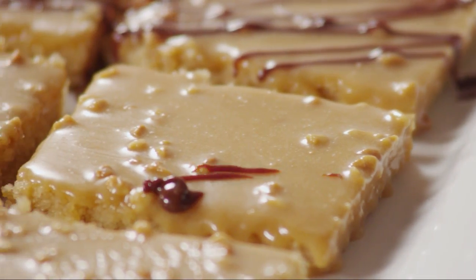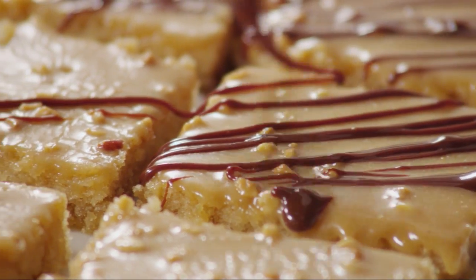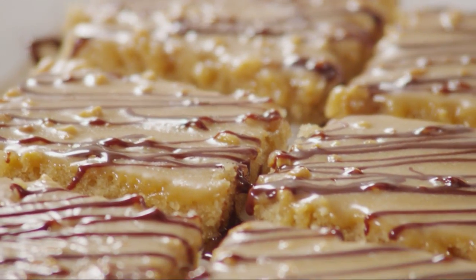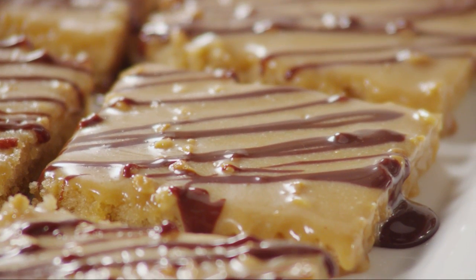If you like, use fudge sauce to create stripes on the frosting. All Recipes member Shell Bell says this is just as moist and rich as the original chocolate version. If you have never made a Texas sheet cake, do not be scared by the consistency of the batter — it will bake up correctly.